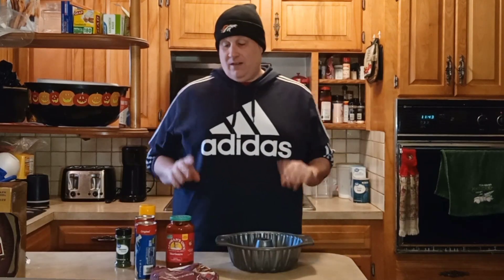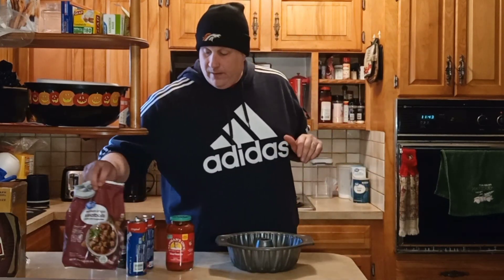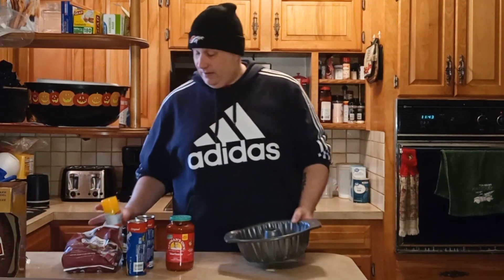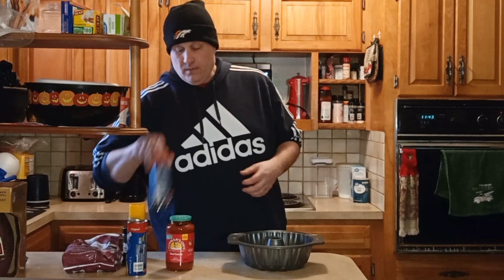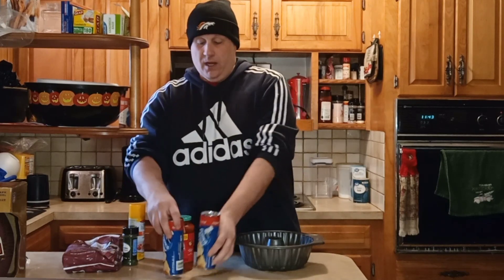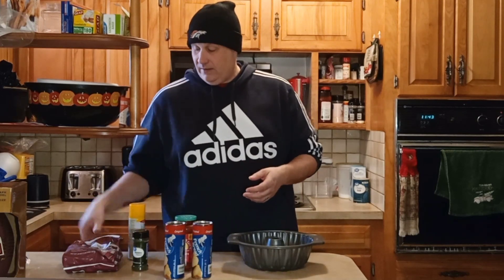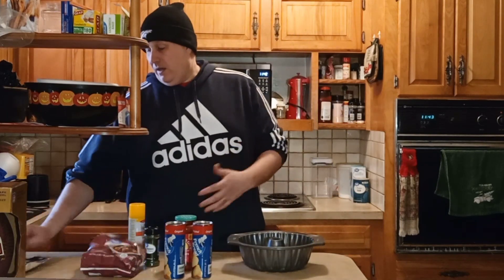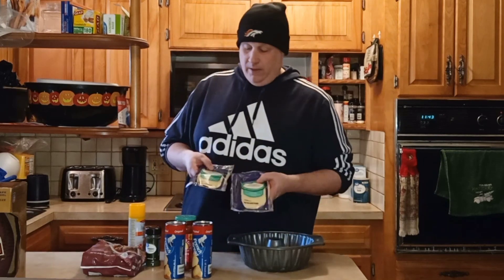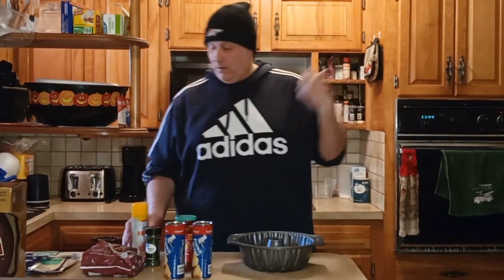Now we're going to move on to a fun way of making a meatball sub, and this is going to be awesome because I've never made it this way. It's pretty basic and simple. We're going to use a bun pan for this and we're going to spray it real good. Then you want to get the Pillsbury French bread loaves — get two of them. We got our Newman's Own marinara sauce, some parsley flakes, frozen Angus beef meatballs, and also sliced provolone cheese to put on our meatball sub. We're going to set the oven at 350.